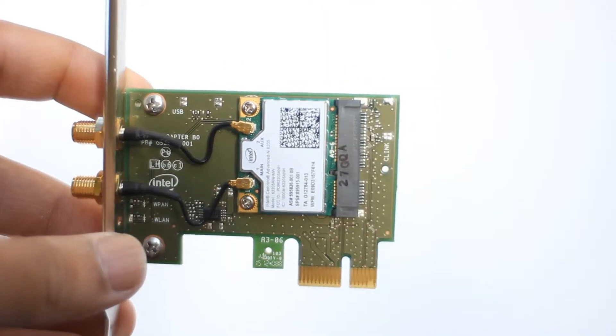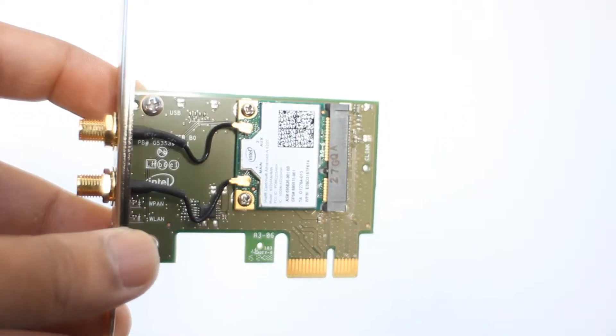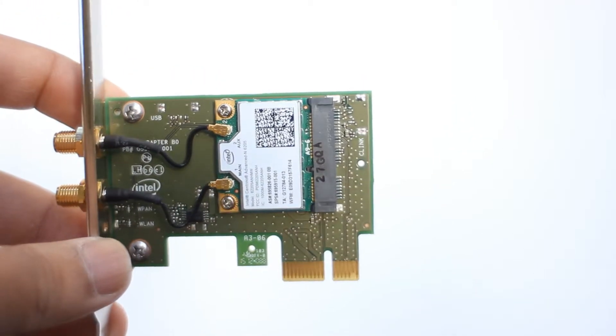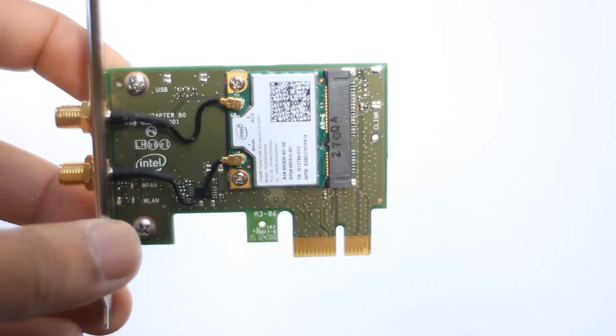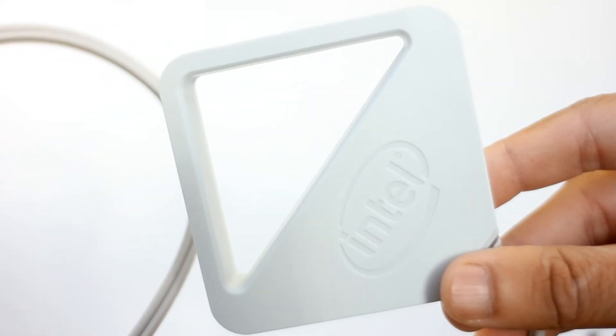The main PCI Express card is more like a converter card that converts the Mini PCI Express card to a PCIe 1X card. The Mini PCI Express card on board is the very same card that would be used in laptops. Maybe it was cheaper for Intel to mass produce one card and use a converter.